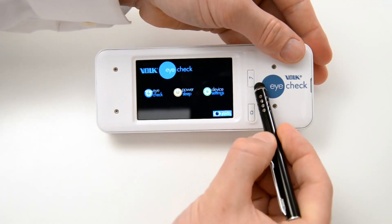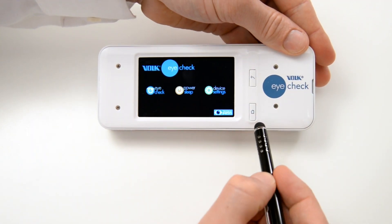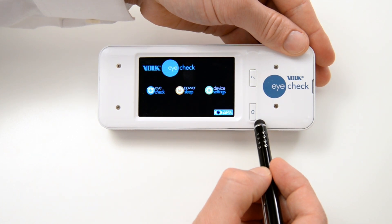The back button can be pressed to return to the previous screen. You will see this occur on the LCD touchscreen. The home screen button can be pressed to return to the home screen from any screen. You will see this occur on the LCD touchscreen.